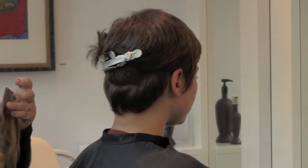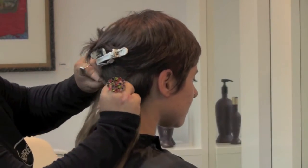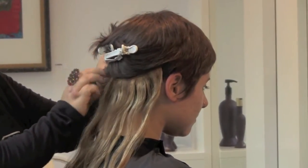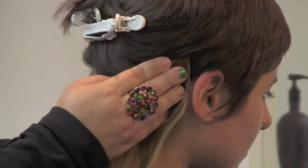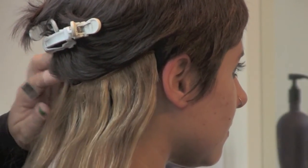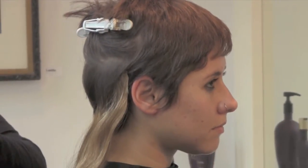We begin with the longest piece, which goes on the back of the head. We just part and clip. You don't need to tease, you don't need to backcomb, you don't need to do anything to make them stronger. You just snap them open and snap them closed — they're very easy and secure. Since we're going to give her highlights, we use two different colors.